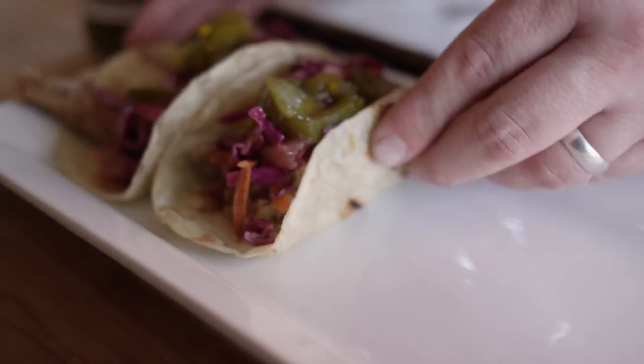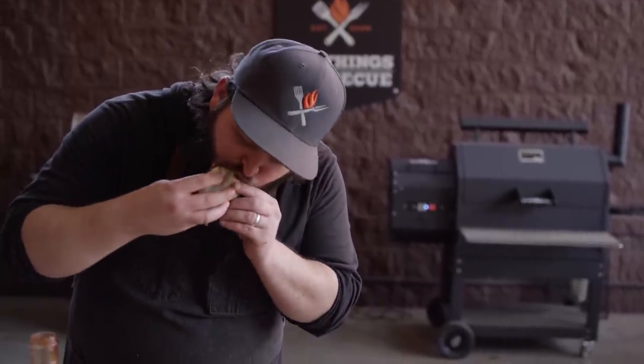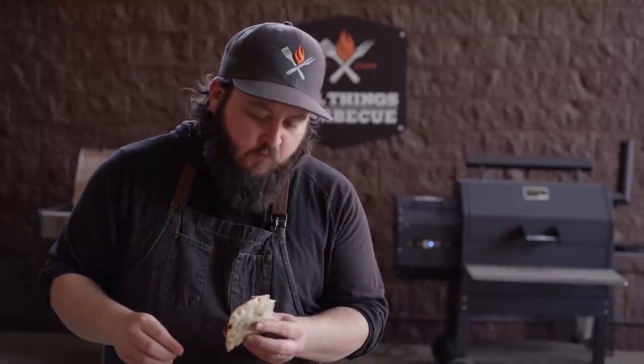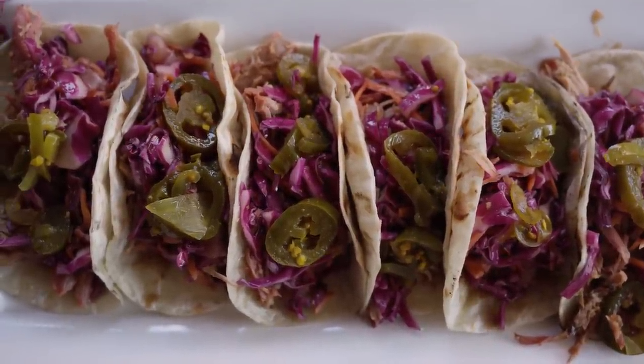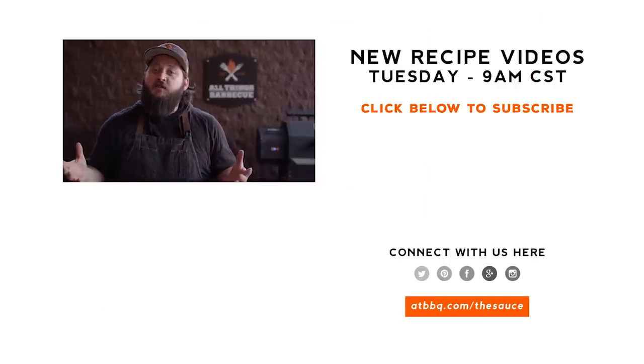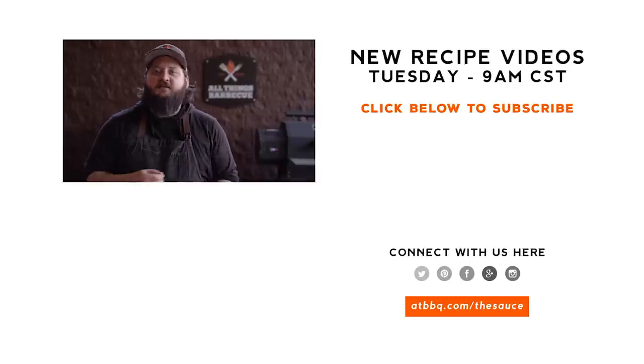There we go. Let's get it. Smoky, tangy, just a touch of heat. And those tortillas are just money. That's how we do pulled pork tacos. Thank you guys so much for watching. Be sure to check out ATBBQ.com for all of the products featured in today's video. If you enjoyed the recipe, please hit that subscribe button. And if you have any questions or comments, or if there's anything you'd like to see me cook, let me know in the comment section down below.